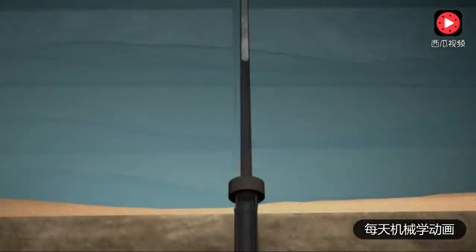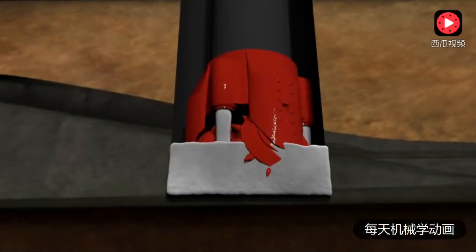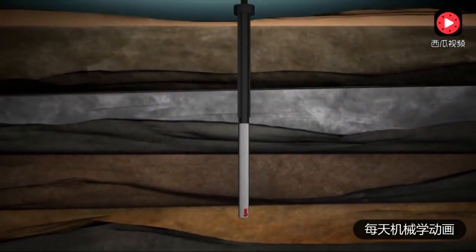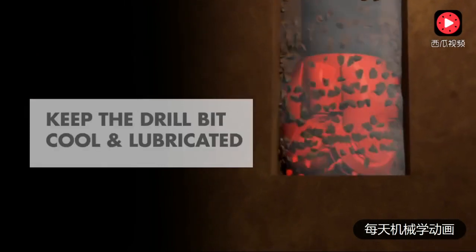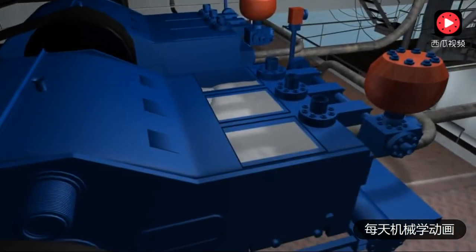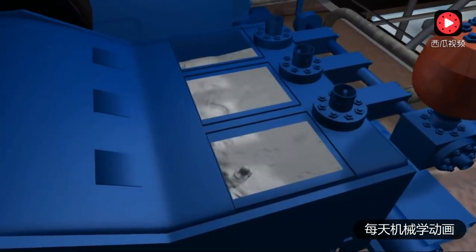While the well bore is being drilled, mud is pumped from the surface down through the inside of the drill pipe. The mud passes through the jets in the drill bit and travels back to the seafloor through the space between the drill bit and the walls of the hole. Drilling mud is used to: 1. Lift rock cuttings from the hole. 2. Keep the drill bit cool and lubricated. And 3. Fill the well bore with fluid to equalize pressure and prevent water or other fluids in underground formations from flowing into the well bore during drilling. The mud is an environmentally friendly water-based mixture of clay for thickness and fine ground rock or barite for weight.